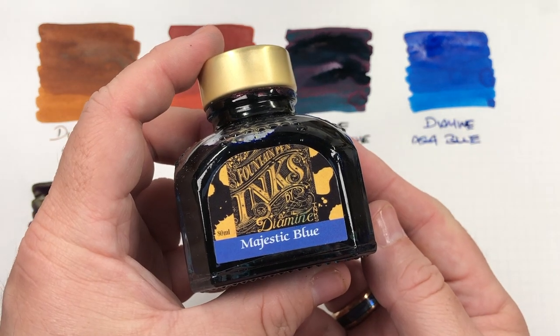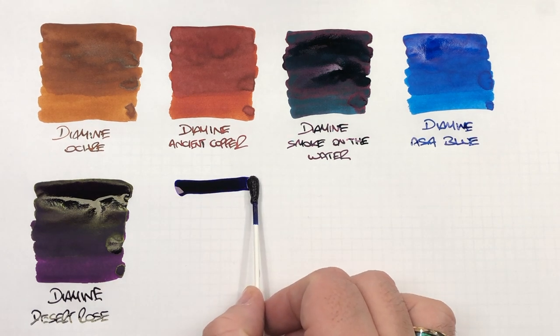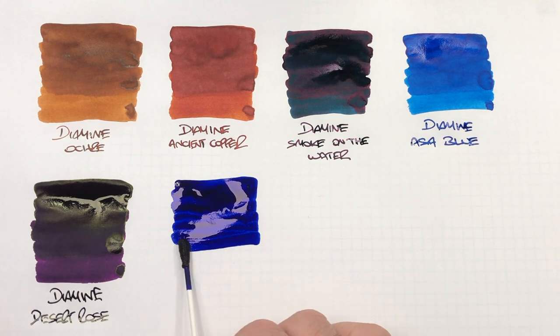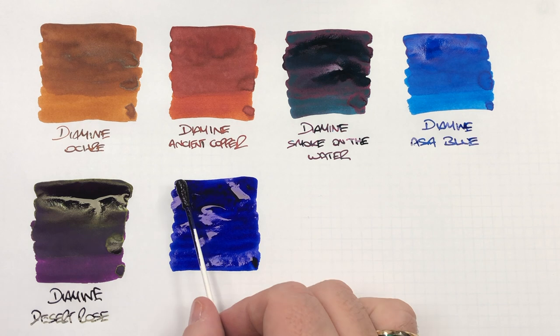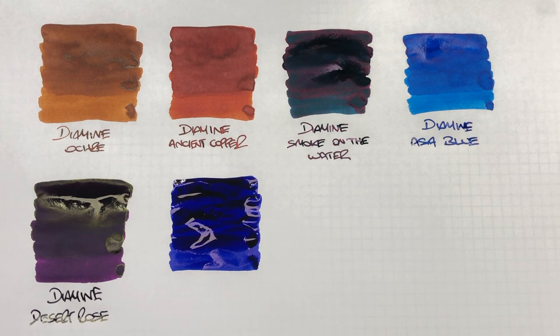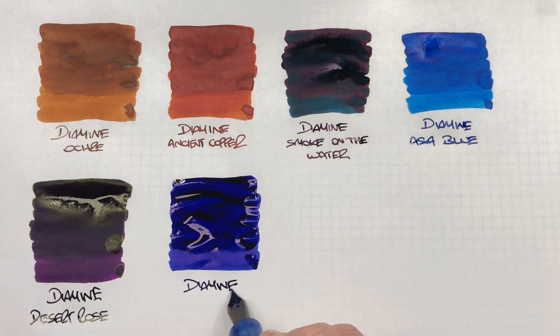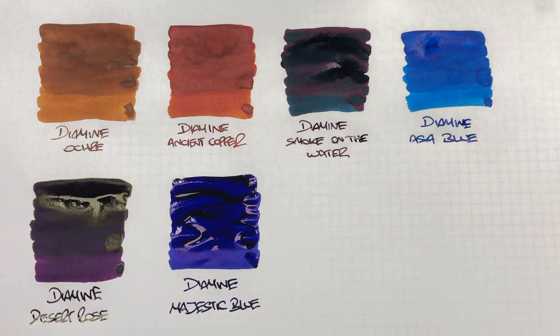The next ink is Diamine Majestic Blue. Now, this is also considered a sheening ink. The amount of dye in this ink is a lot more compared to a regular ink. I'll try and do a second pass here to maybe show some of that sheen — sometimes it shows on Diamine Majestic Blue and other times it does not. This is Diamine Majestic Blue. It's a very nice blue ink, and if you want a blue sheening ink, I would definitely recommend this.